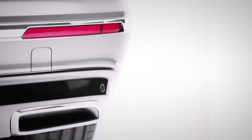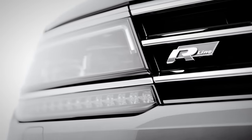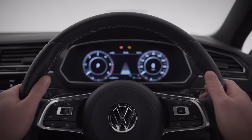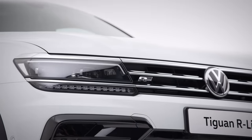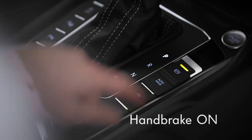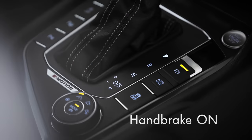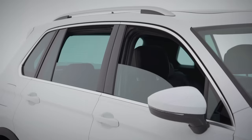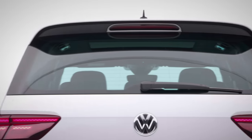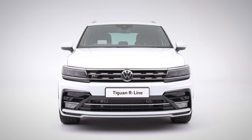Parking has never been easier with front and rear parking sensors as standard. And did I mention it's got an automatic electric handbrake? It's going to take a little time to get familiar with all the advanced technology in your Tiguan, but hopefully we've covered the important stuff. Enjoy the ride — the Volkswagen Tiguan R-Line: cool, calm and connected.